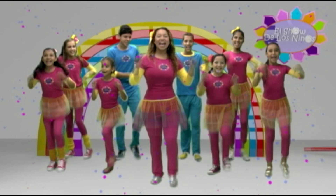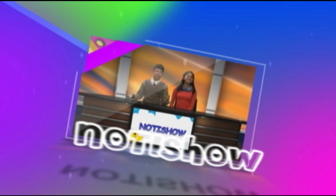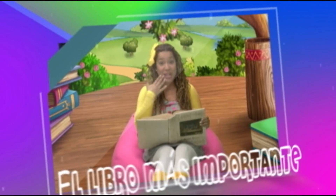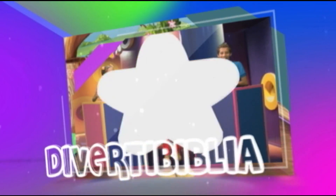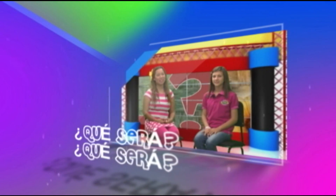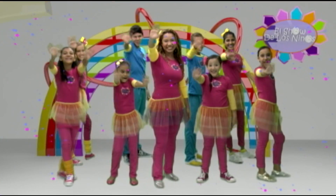Este es el show, este es el show, este es el show de los niños. Te divertirás y aprenderás lo de los que somos los niños. Este es el show, este es el show, este es el show de los niños. Prepárate ya, que va a comenzar tu programa, el show de los niños.